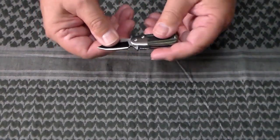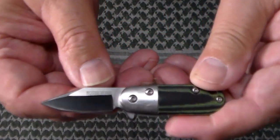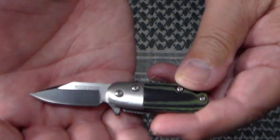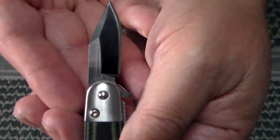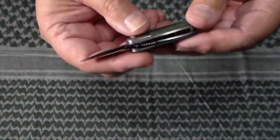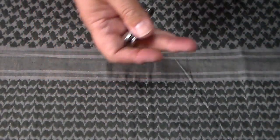The blade is blackened, and on the swedge it's also blackened, and then it's got a stonewash on the rest of the blade. It has 'Rough Rider' on the blade, and on the back it's got the model number 2313.